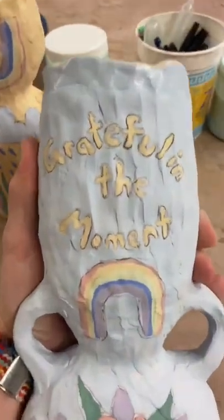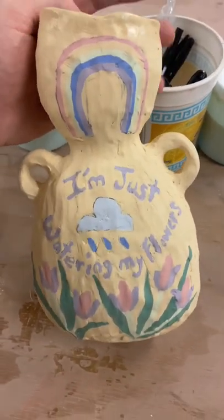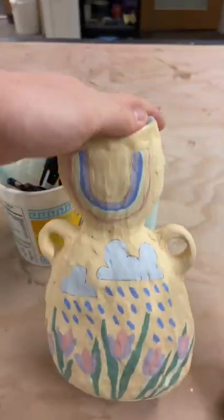I made these cute little affirmation pots. This one says 'grateful in the moment' and has some flowers and some sunshine. And then this one says 'I'm just watering my flowers,' with some cute little rain clouds and a rainbow.